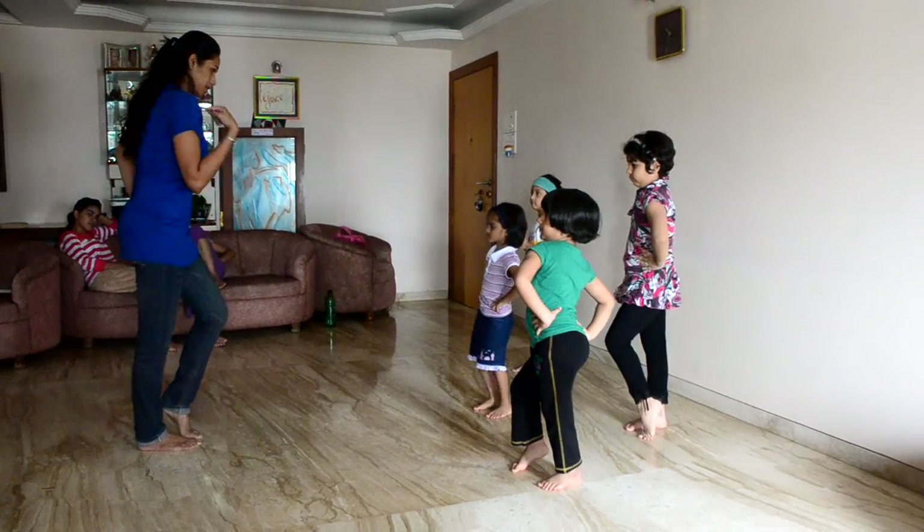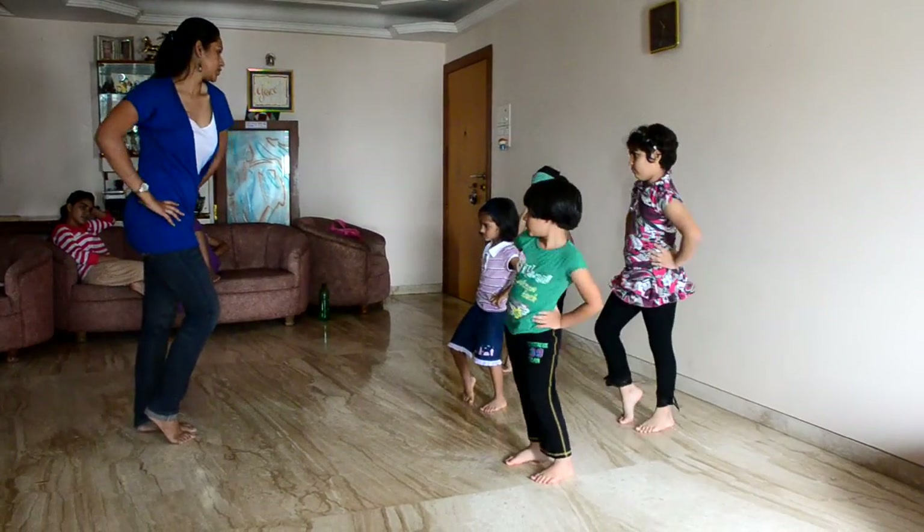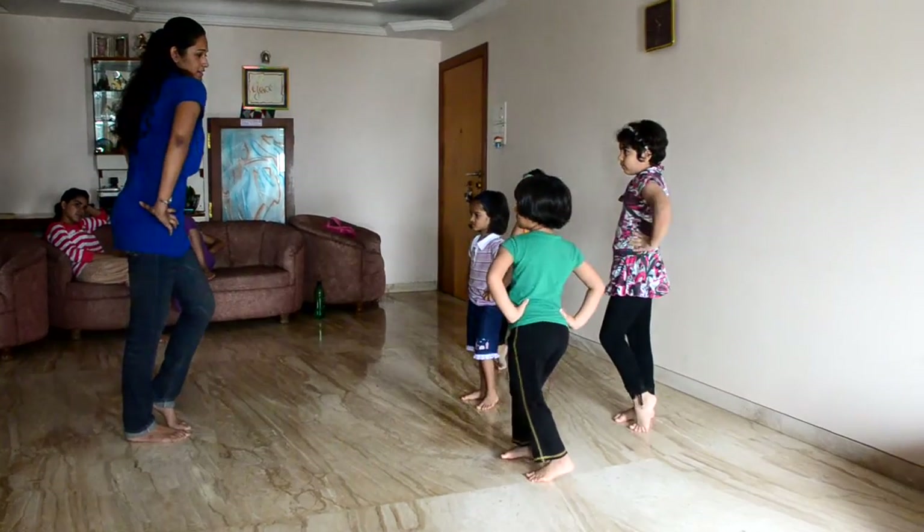One, opposite. See this? Opposite. One, two, three, okay.